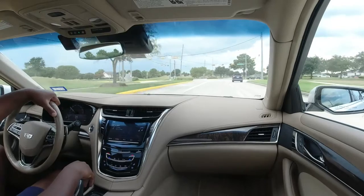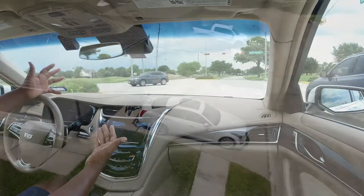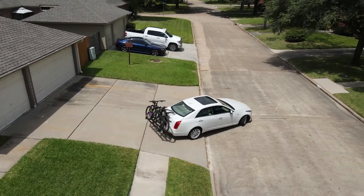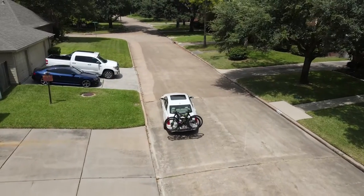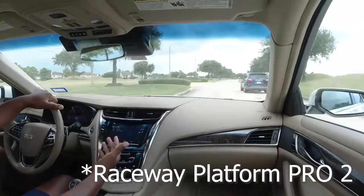Therefore, I had to get a bike rack, but I wasn't just going to put any bike rack on my car because I didn't want it all scratched up or dented. So I went online, I scoured the internet, and I ran across Thule, one of my favorite backpack companies. Thule makes an array of bike racks, and the one I found was the Raceway Pro 2.